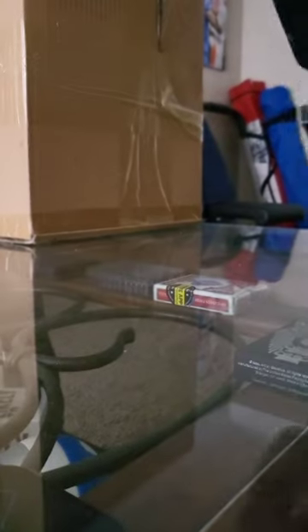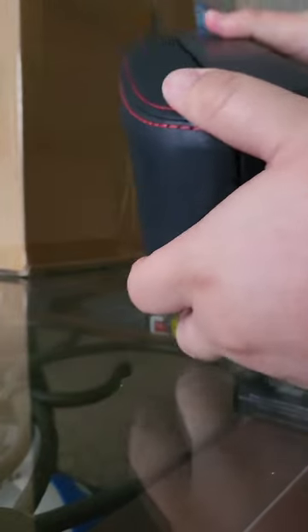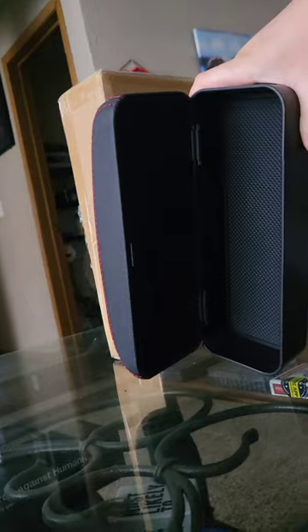It's pretty nice actually. The quality is super nice leather. We can open it — you can put your stuff in there: keys, wallet, phone, water, glasses.